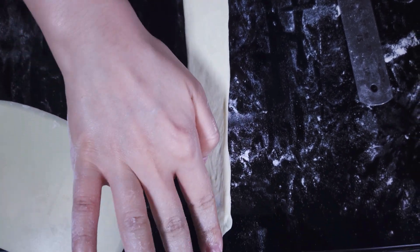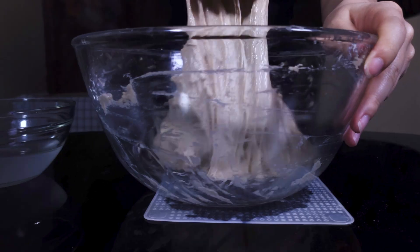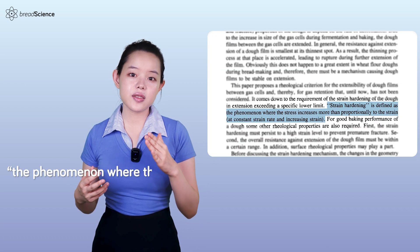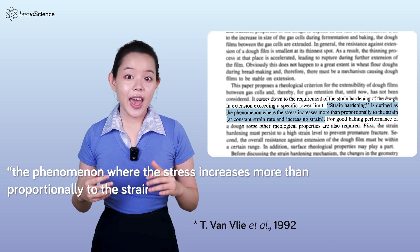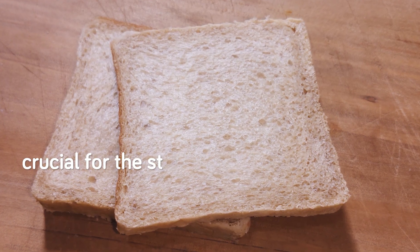Due to strain hardening, the dough gets stronger as it is deformed or stretched by either external forces like kneading, or internal forces like when the yeast produces gas. As the dough becomes stronger, it gets harder to deform it, which we can feel when we pull it. These researchers define strain hardening as the phenomenon where the stress increases more than proportionally to the strain, at constant strain rate and increasing strain. Gluten development primarily drives strain hardening in bread dough. Gluten's ability to strain harden and get stronger is crucial for the structure, texture, and flavor of bread. A dough with a higher strain hardening ability can better retain gas, allowing the bread to achieve a desired bread volume, crumb structure, and density.